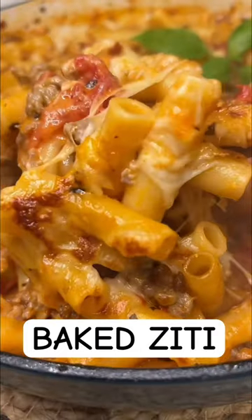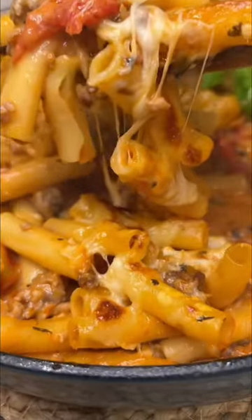This baked ziti is a one-pan wonder. It's definitely going to satisfy your comfort food cravings.